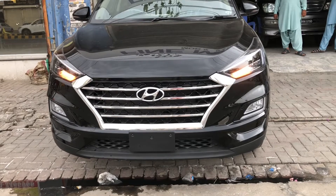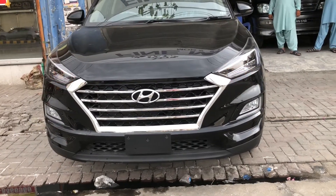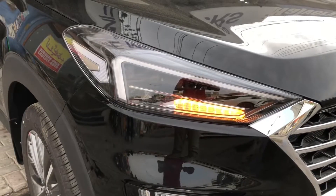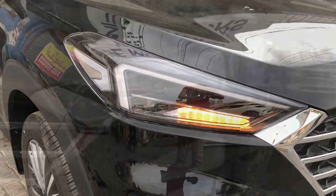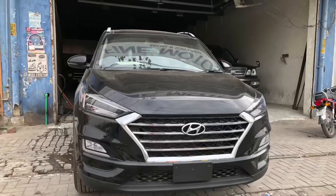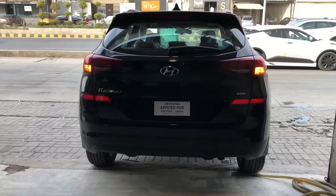If you talk about the front look, it's very impressive. The front has chrome and piano black, which is very beautiful. The headlights include a daytime running light on top, cornering lights, a halogen fog lamp, and DRL on top. The piano black finish is very useful and gives the front a very beautiful look.